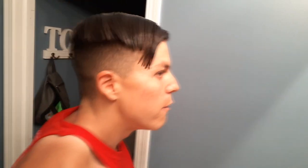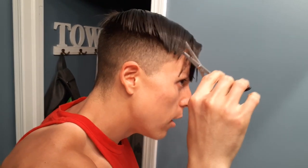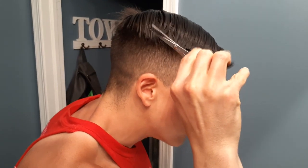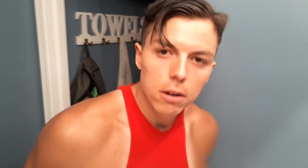That looks good. Very dapper. And then I'll move this out of the way and start right here. I like to cut up at an angle and I never stop cutting. I try to make it all the way to the back. See? Easy peasy!